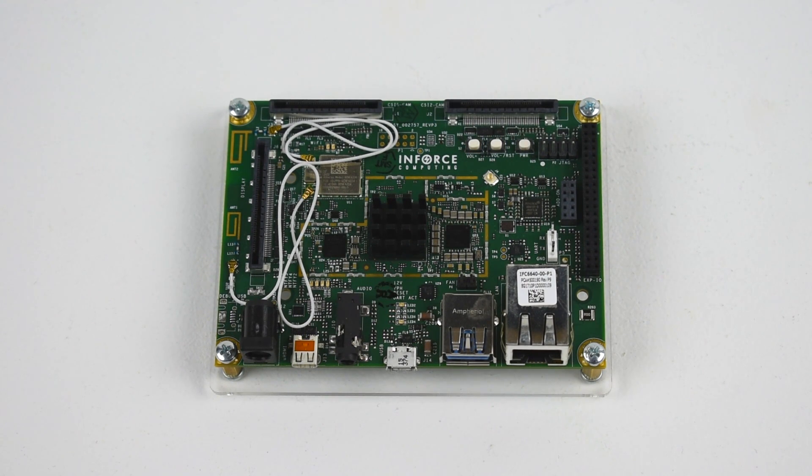Hey, what's going on guys, it's ETA Prime back here again. Today I have the Enforce 6640 single board computer — the most powerful single board computer that I have ever tested on this channel. This is not comparable to the Raspberry Pi 3; this is a $289 single board computer designed for embedded applications. Examples include touch screen maps at the mall, train station message boards, signage in hospitals — all kinds of stuff can be driven off of this board.